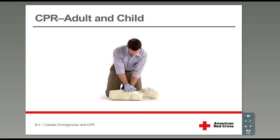Give another full set of 30 compressions. Remember, keep an even pace. The recommended rate is at least 100 compressions per minute. Ready?